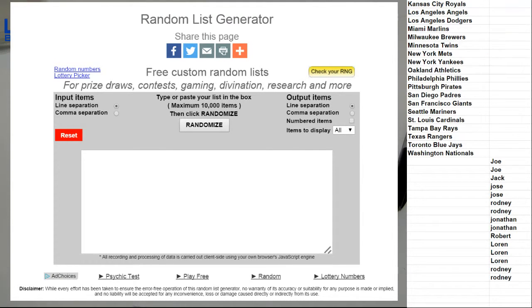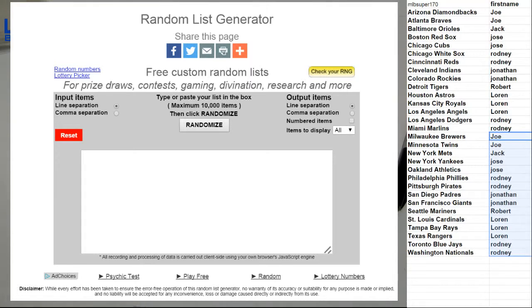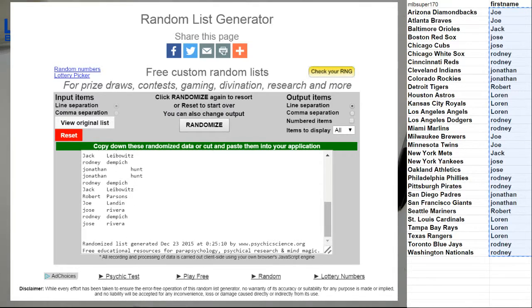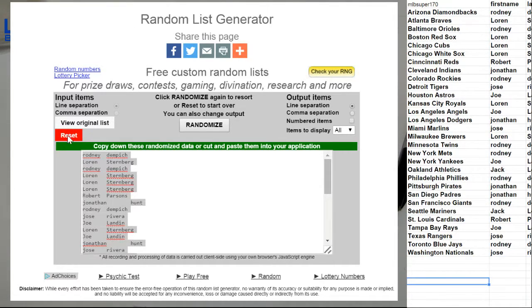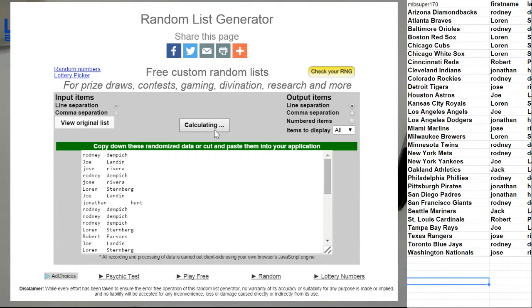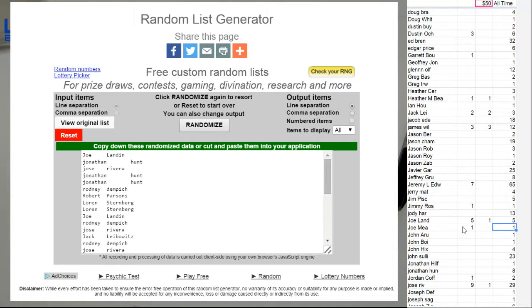Here we go guys, 182 baseball, good luck. Super short list — one, two, three, four, and five. There's your squad's next 50 spot, one, two, three, four, and five. Joe, back to back — that's how you do it.